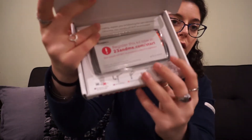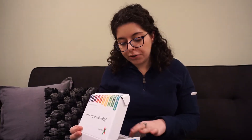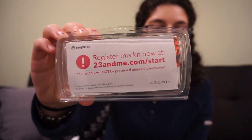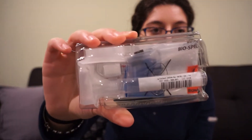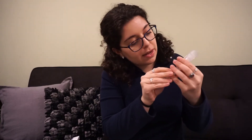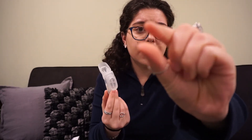So let's open it up. This is what is on the actual inside. There are a lot of rules you have to follow. The big one is that you can't have any food or drink for 30 minutes before doing the test itself. This is the kit itself, and this is what the back looks like. This is the tube itself — you spit right into here and it goes to this fill line. You only actually need about this much saliva.